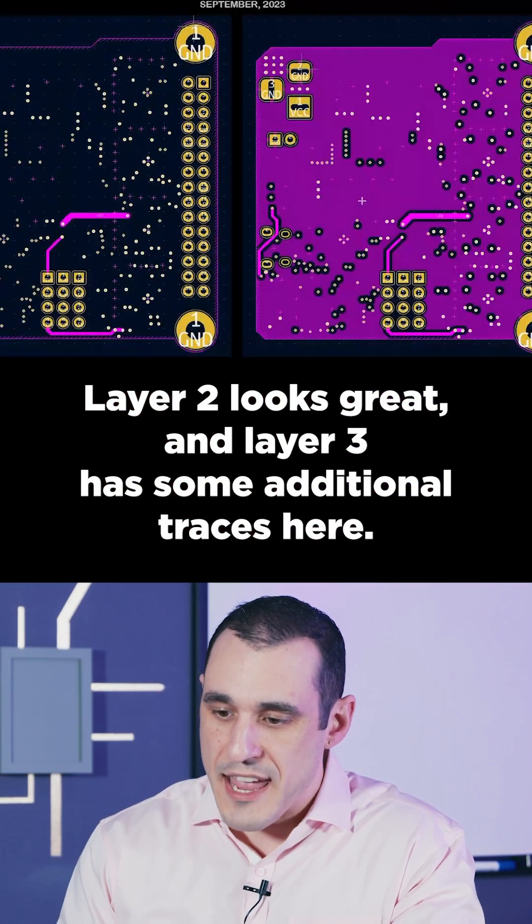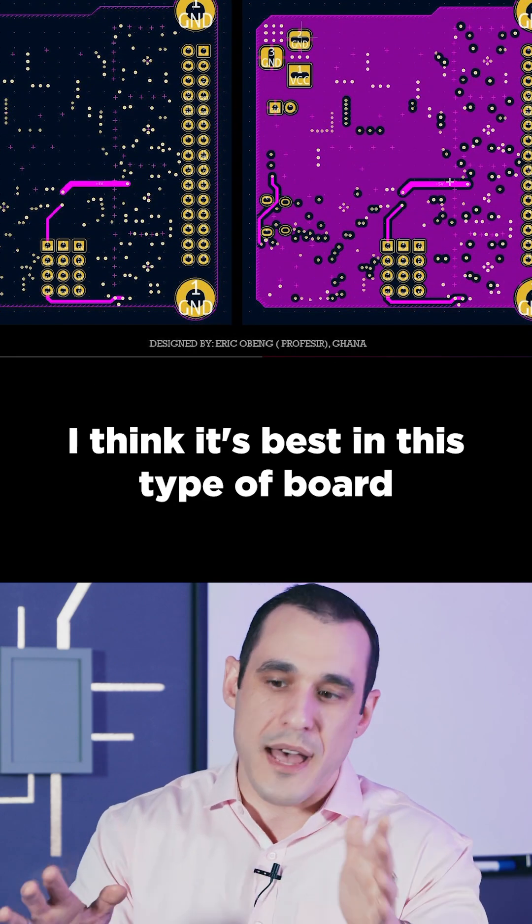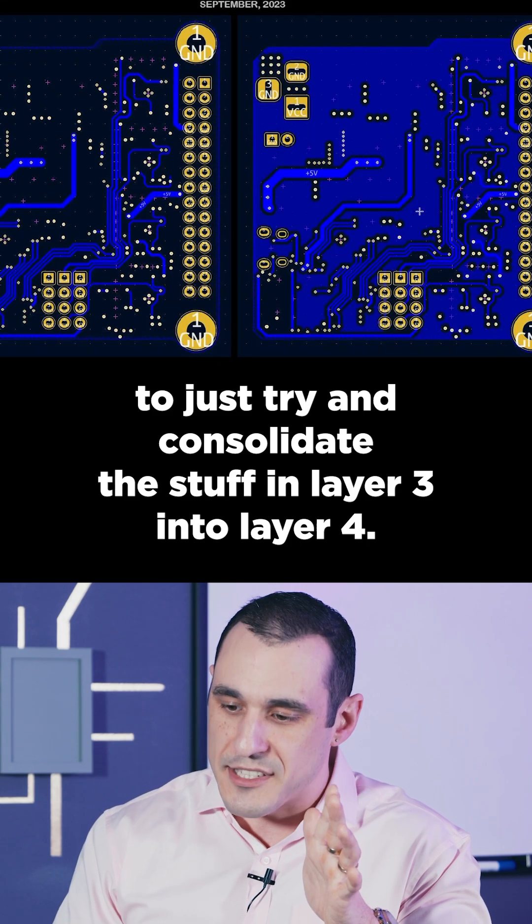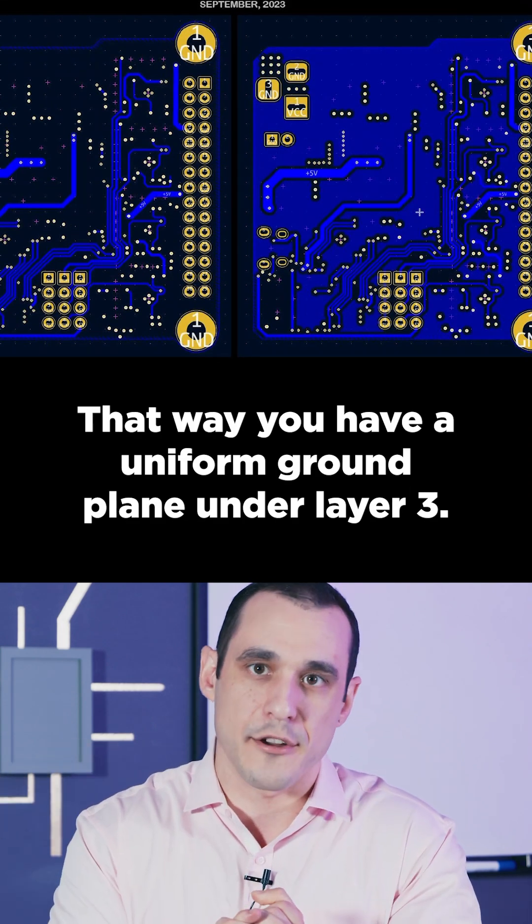Layer 2 looks great, and Layer 3 has some additional traces here. I think it's best in this type of board to just try and consolidate the stuff in Layer 3 into Layer 4. That way you have a uniform ground plane under Layer 3.